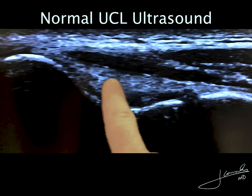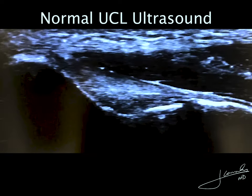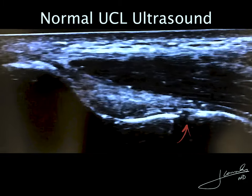First I wanted to show you what a normal one looks like for orientation purposes. In here you can see the nice fibrillar structure of the ulnar collateral ligament. As I apply valgus force you can see minimal space gapping — we call it ulnar humeral space gapping. This is a normal one.